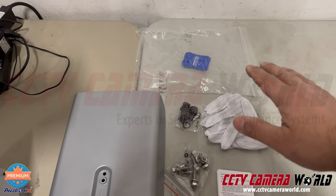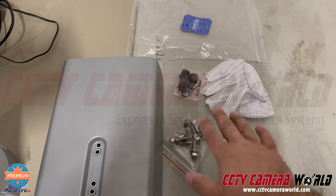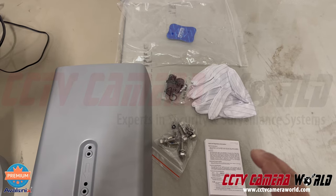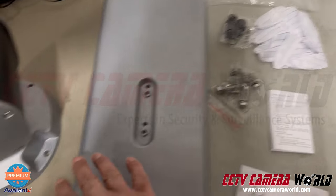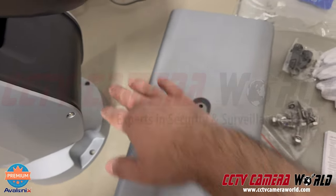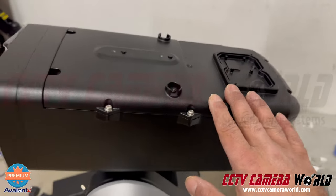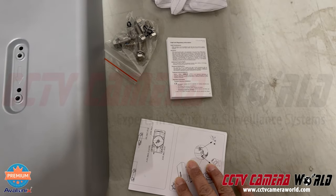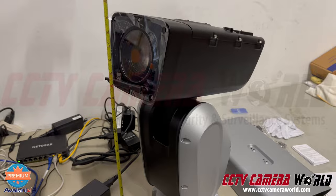In the packaging you get a pair of gloves, a weather grommet to enclose the RJ45 pigtail connection to make sure it doesn't rust out, and bolts used to mount the camera using its bottom mount and also to attach the sun shield to the top of the camera. There's also a diagram that shows you how to mount the camera and attach the sun shield.